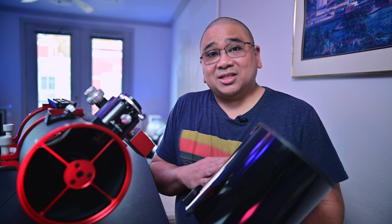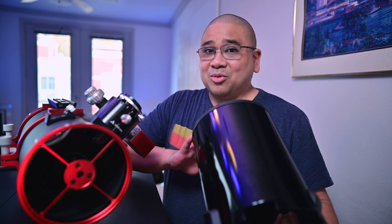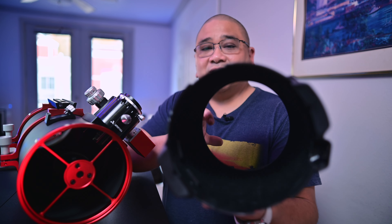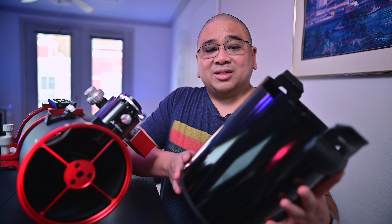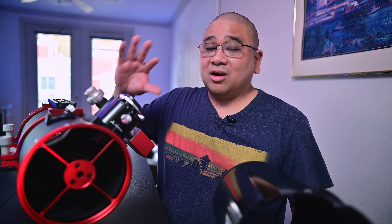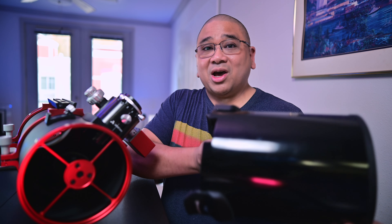I'm going to use the Celestron C6 aluminum dew shield that I already have. I love this dew shield — it has these little tabs inside that tell me when to stop pushing it onto the OTA, and they also ensure it sits flat. I've seen other dew shields that end up crooked when mounted, but these tabs keep it level and flat on the OTA.